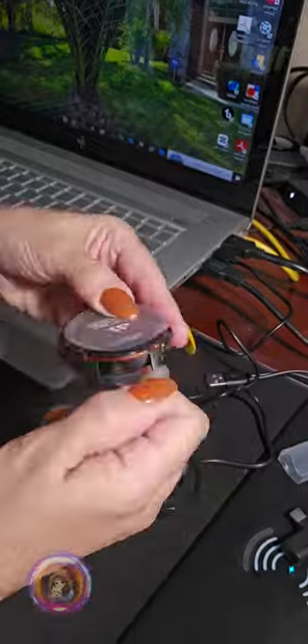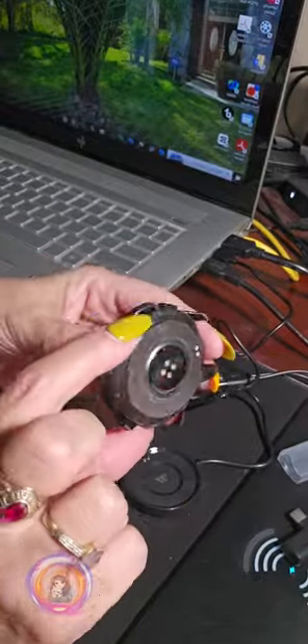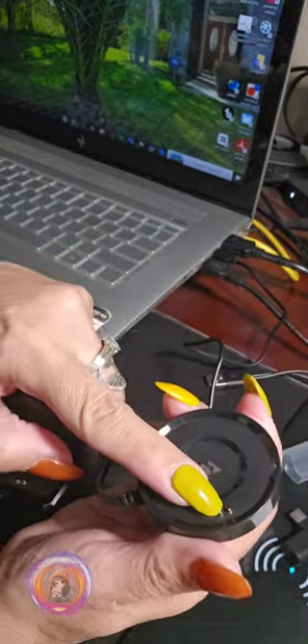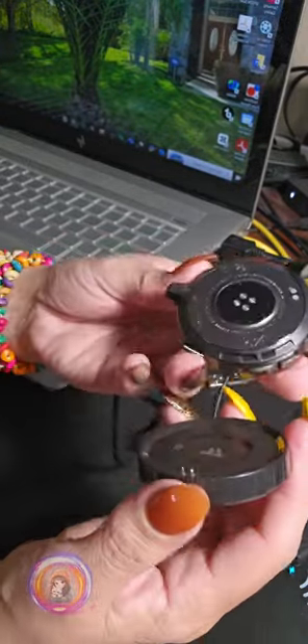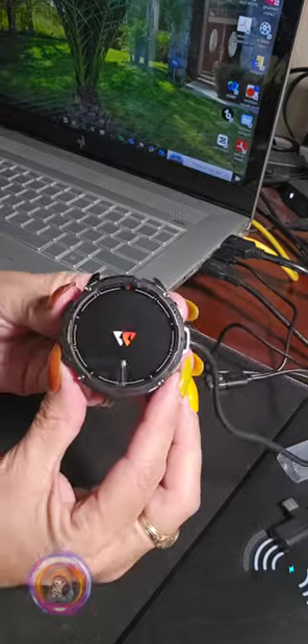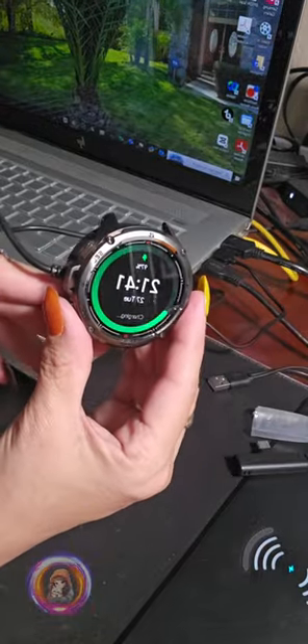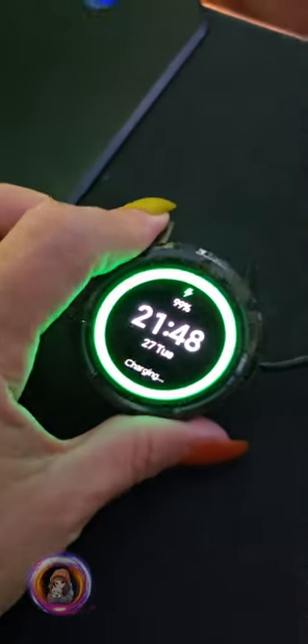It comes with several parts: a charger, a tool to assemble the watch, an extension, and more. To charge it, just simply attach the two parts together as I am showing. Just align the watch with the base and they snap together magnetically.